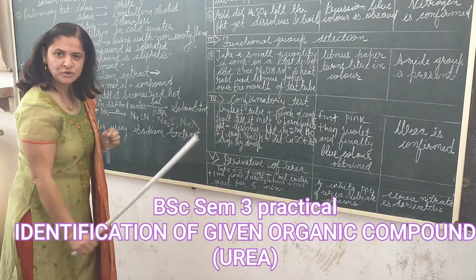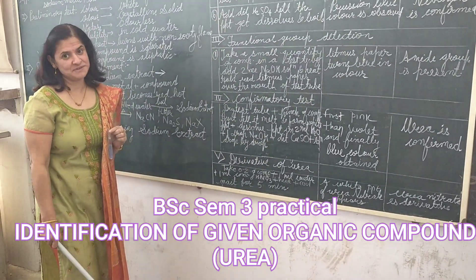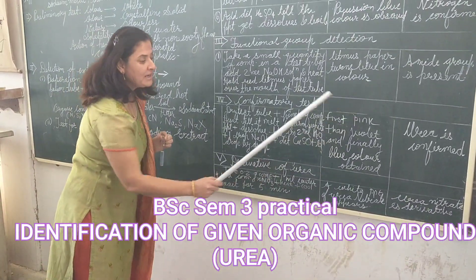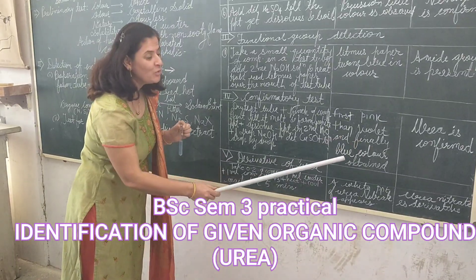In this confirmatory test of urea, it is a very effective test. Here we will observe first a pink colour, then violet, and then finally a blue colour is obtained.